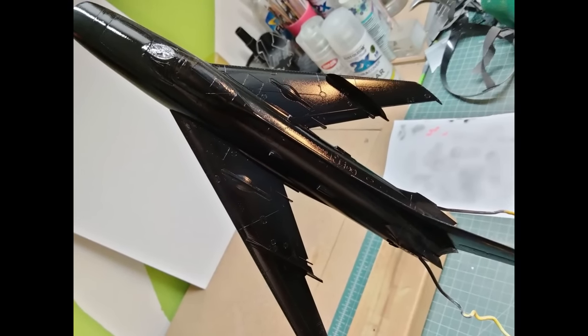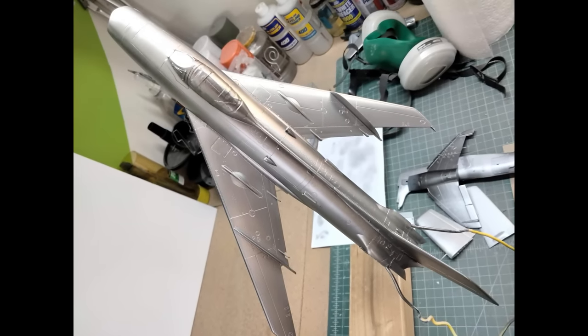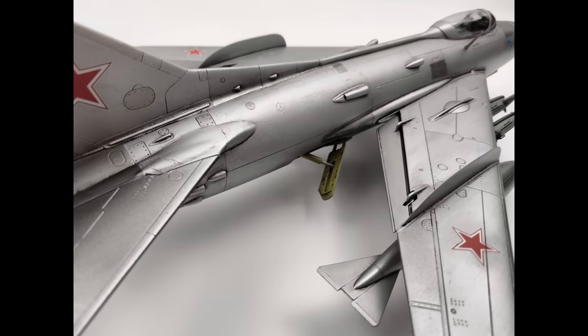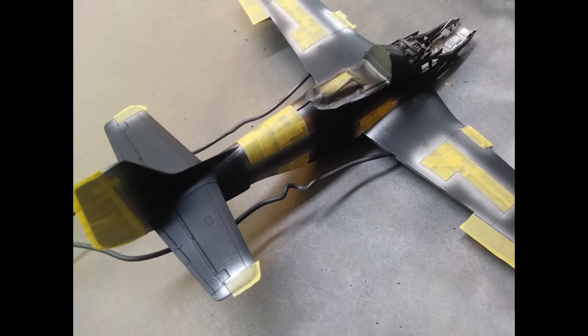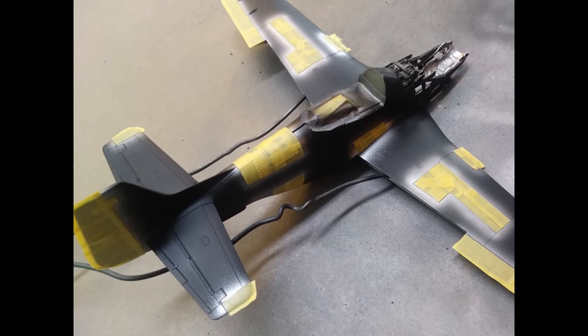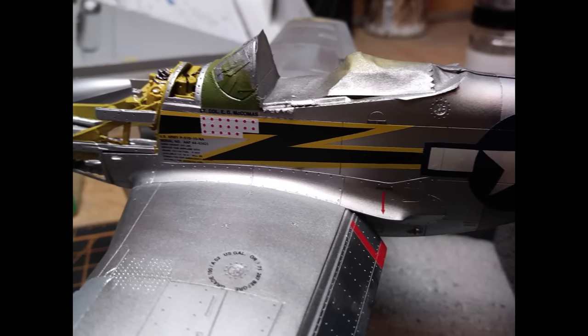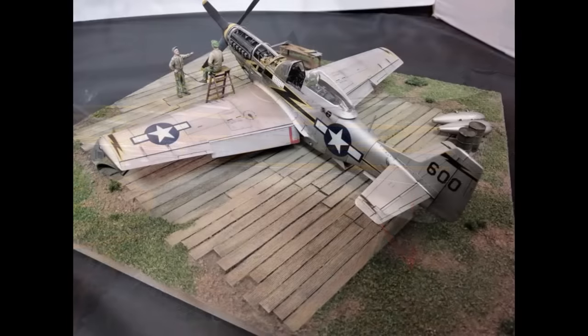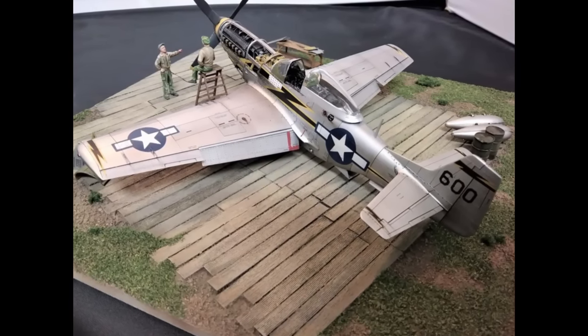On a previous project of this Trumpeter MiG-19, and quite by accident, I think I have cracked the code on how to do natural metal finish that you can handle and mask. This process I stumbled across allows you to decal right over the natural metal finish without any silvering or issues, and you can weather it without having to worry about damaging the natural metal finish.